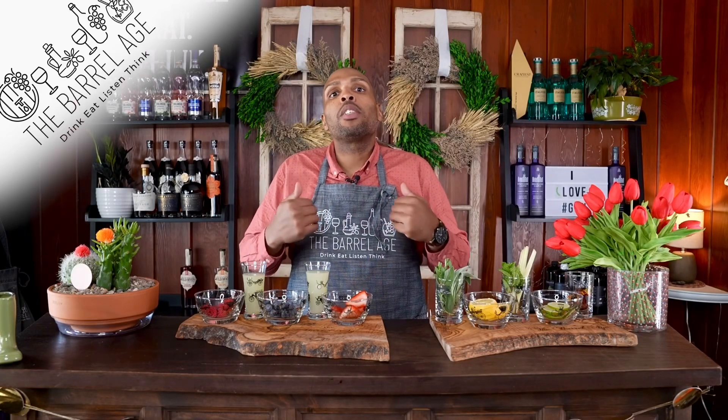This cocktail is considered the secret handshake, or the standard by which bartenders can be judged. The daiquiri is three ingredients, and never have I seen something so simple be willed to perfection.